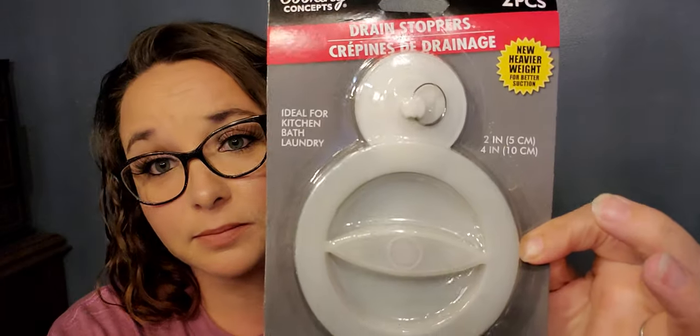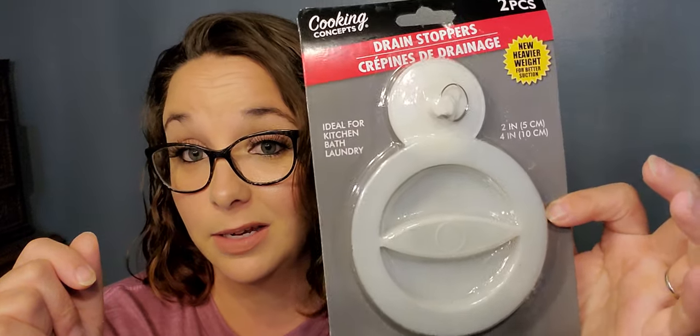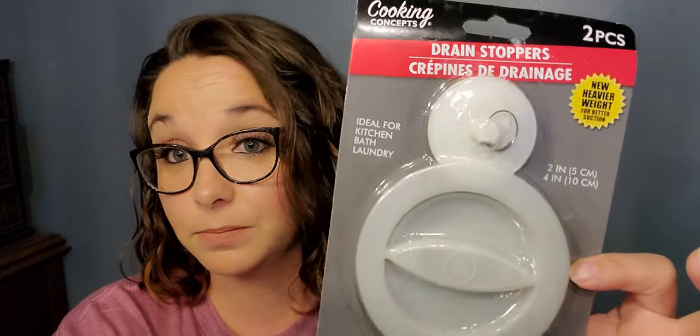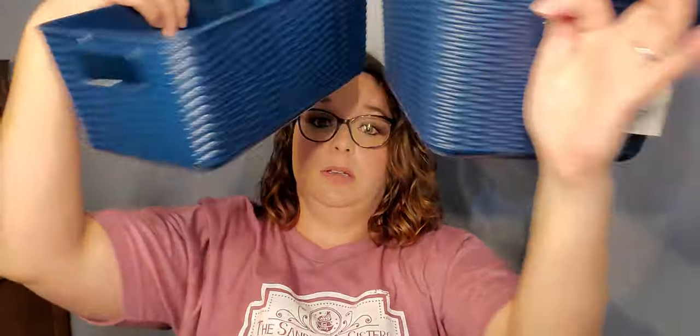Next up is from Cooking Concept — a drain stopper with heavier weight for better suction. You get a two-inch and a four-inch, ideal for kitchen, bath, and laundry. I bought this for my kitchen sink because my bearded dragon is too big for his little bath tub, so we have to upgrade to the sink. Last in the household section are two baskets in navy blue because my kitchen is done in gray and navy. They are two different sizes, really good quality — they look woven but they're not.